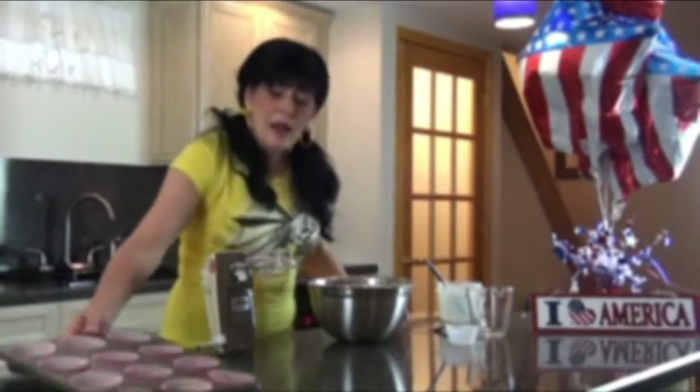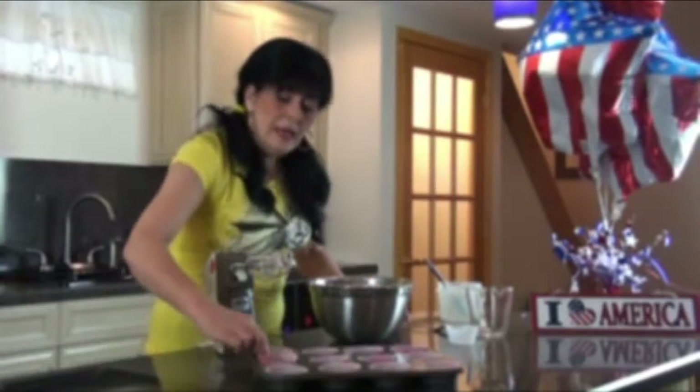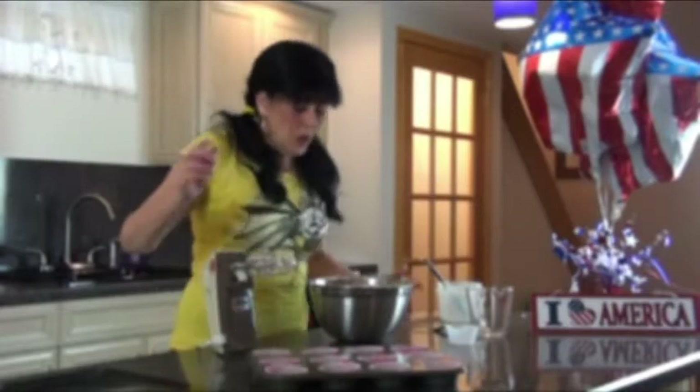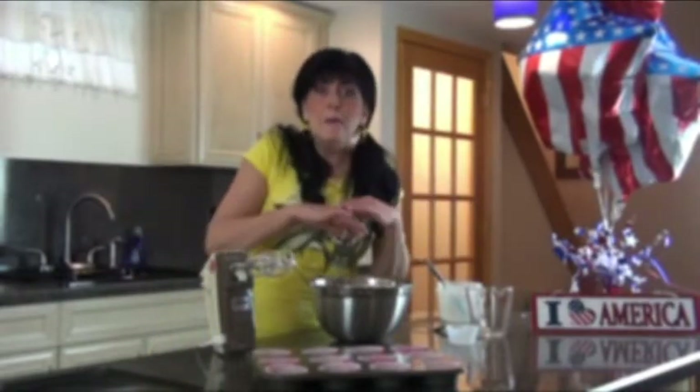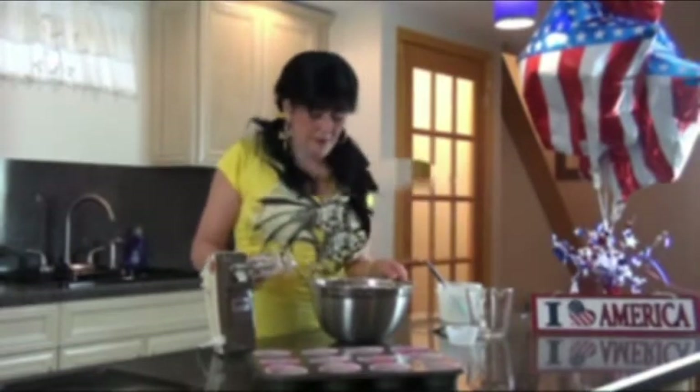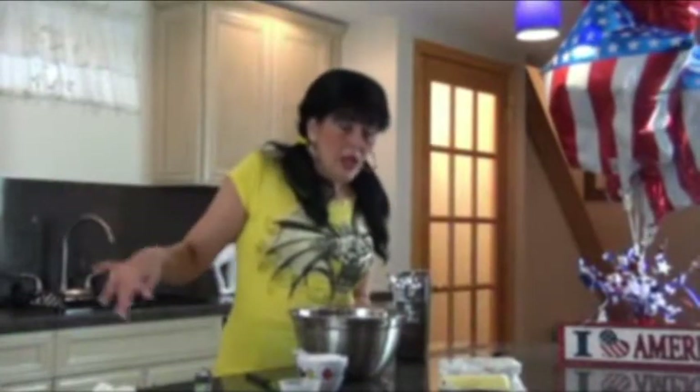Now we take this mixture, and right here I have my cupcake pan lined with these beautiful pink liners. We're going to pour our mix into the cupcake pan, put it in the oven, and bake off our cupcakes. They're going to be delicious.